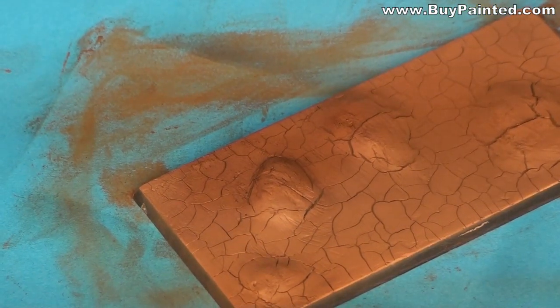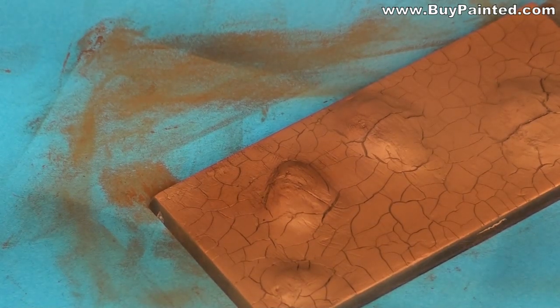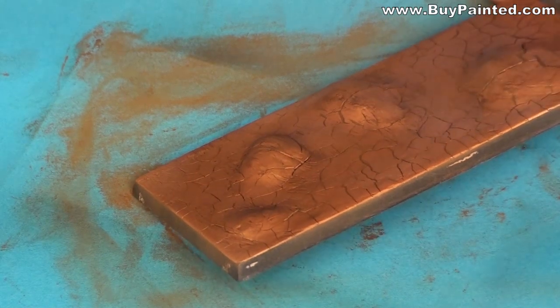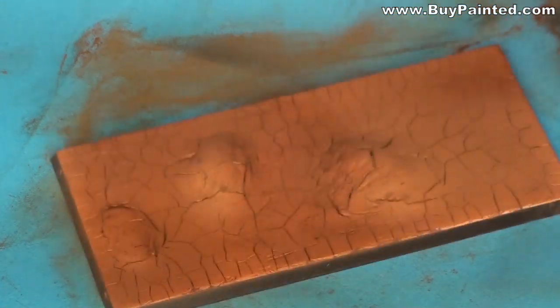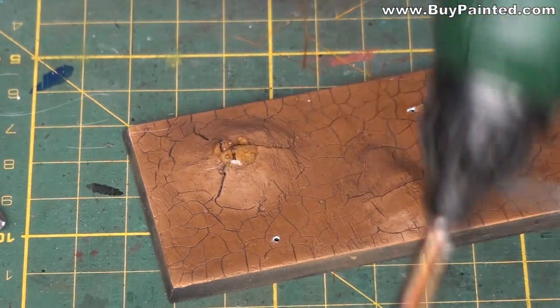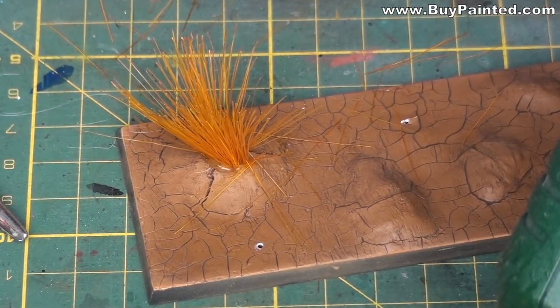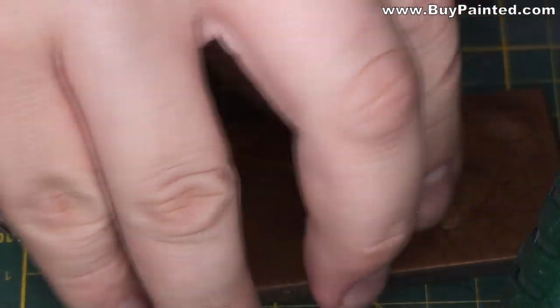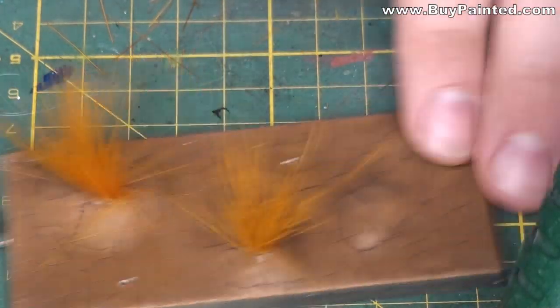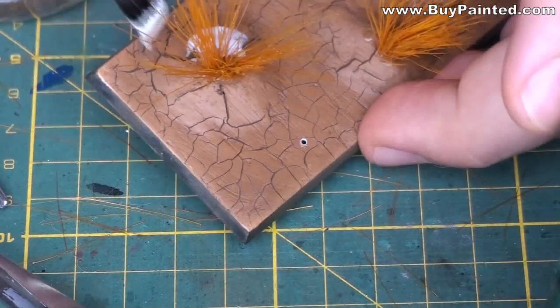Using matte varnish, I secured the pigment. Using the glue gun, I applied the tufts. I applied white glue around the tufts, then covered them in beige static grass.